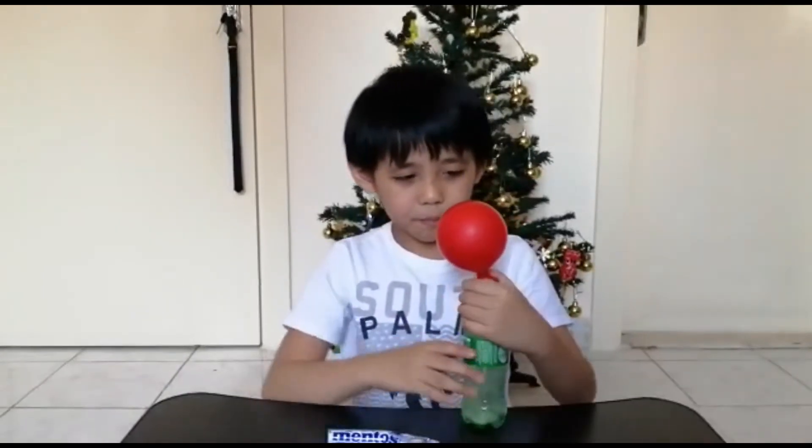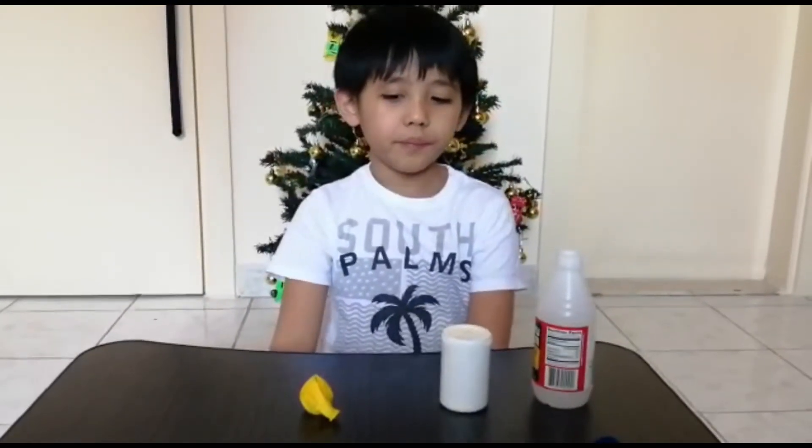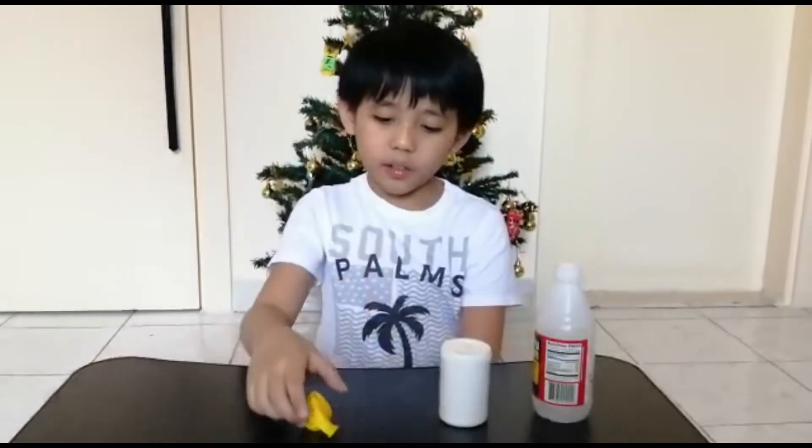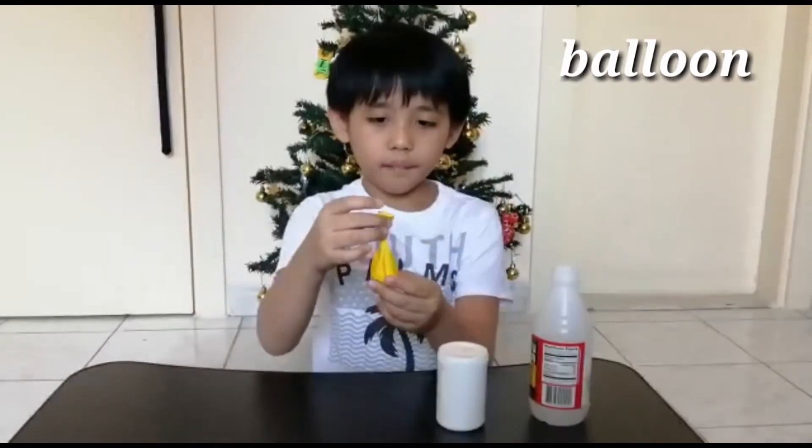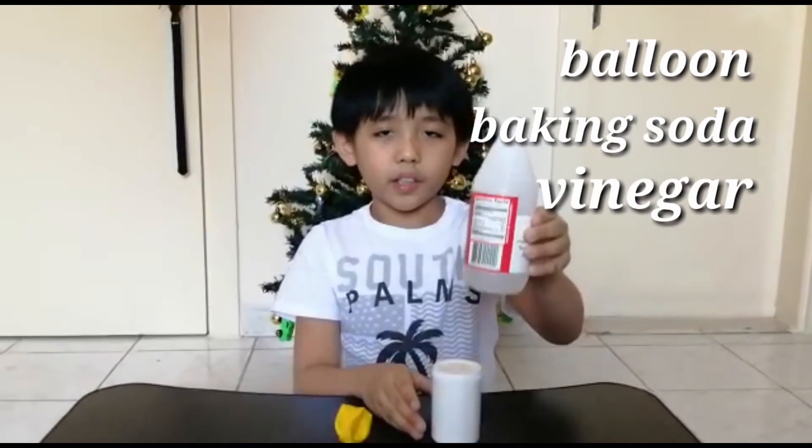Now we are going to try the other method for blowing up a balloon. For this other method, we will be needing a balloon, baking soda, and some vinegar.